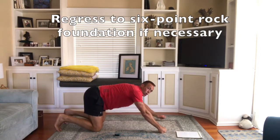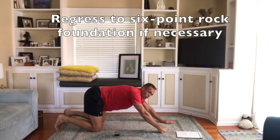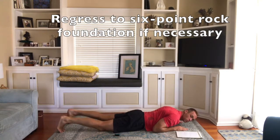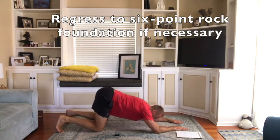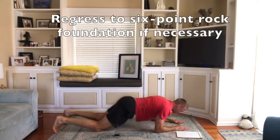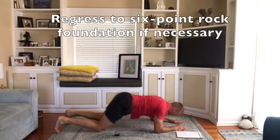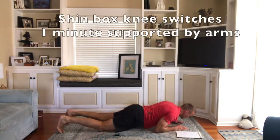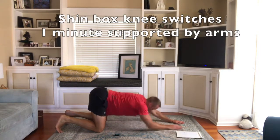If that one gets too hard, you can go to your six point rock foundation — the one you were doing before — where your elbows stay on the floor. You can go back to doing that one.